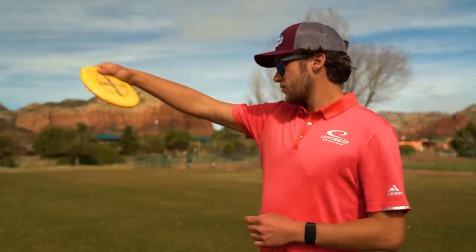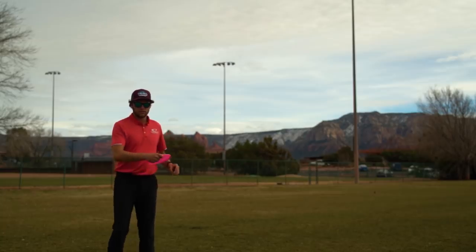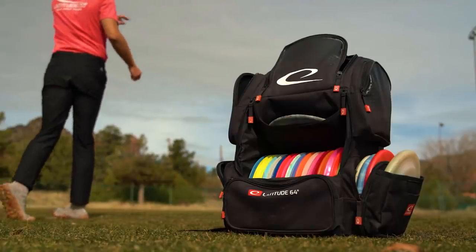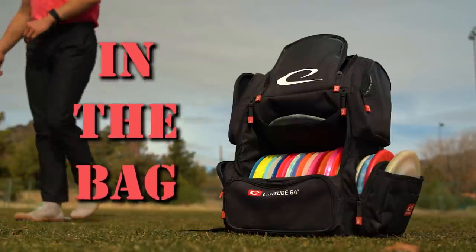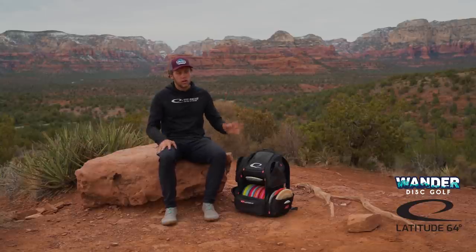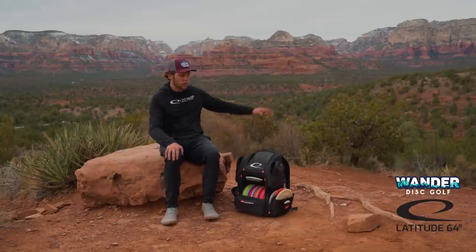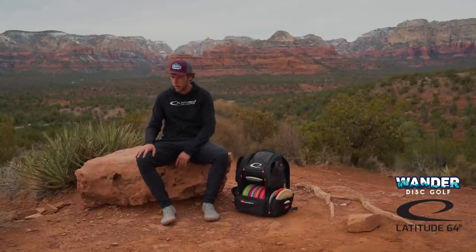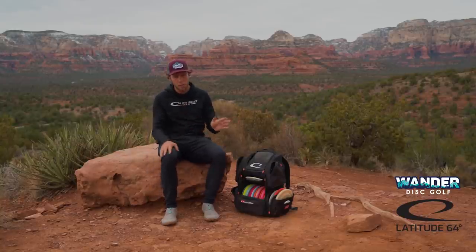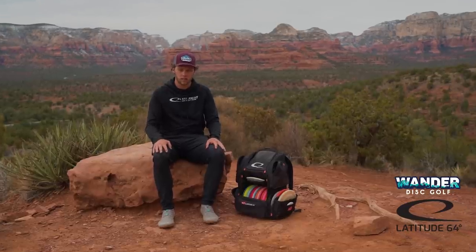Hello everyone, I'm Tristan Tanner and this is my 2021 In the Bag. I'm here in the beautiful Sedona, Arizona. All this red rock behind me is absolutely incredible. I'm up here doing some hikes and I figured I would show you guys what is in my bag going into the start of the 2021 season.